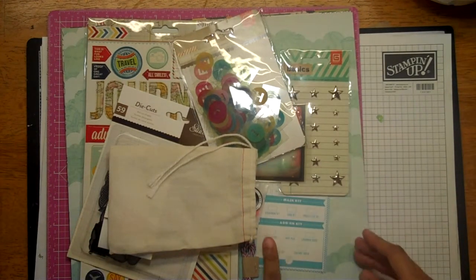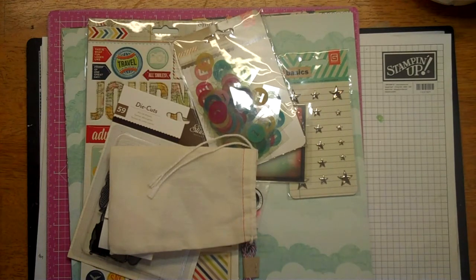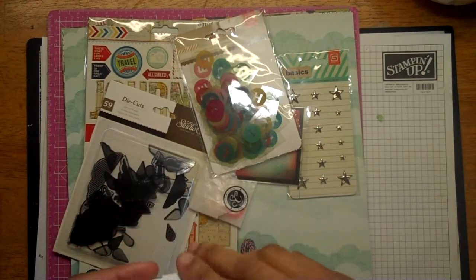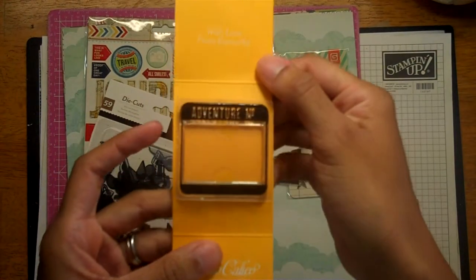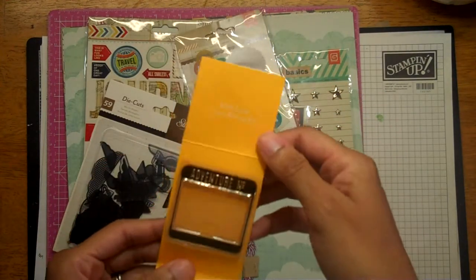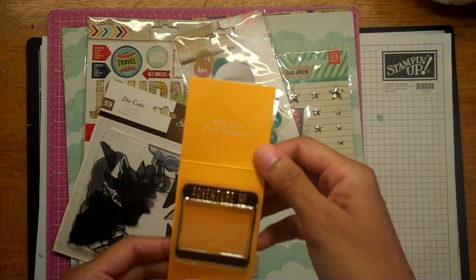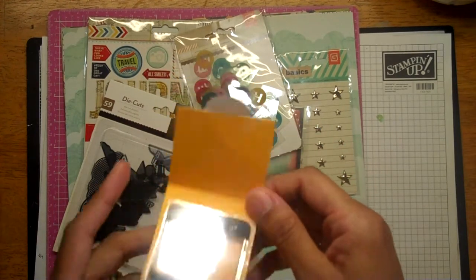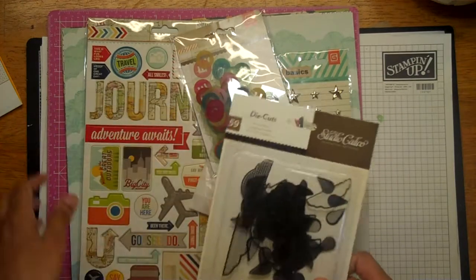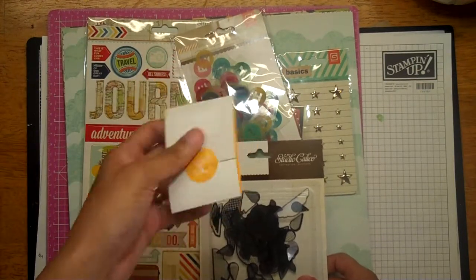This kit is called Roundabout — those are little cards, and this is the little bag it comes in. This is the stamp set, and it says 'Adventure Number.' This must be some new packaging they're doing now. It says 'with love from Kentucky' — I'm in Tennessee, but my husband works in Kentucky. Stamp sets, fine.